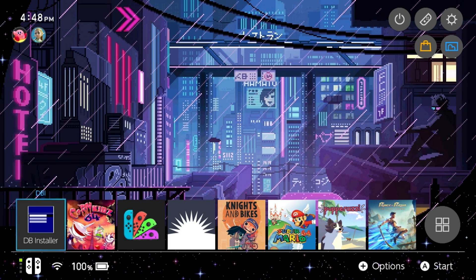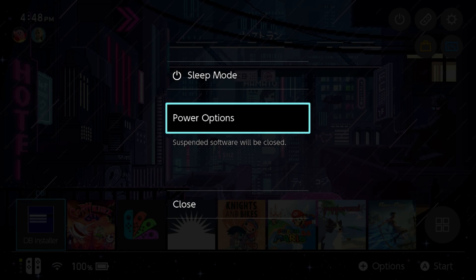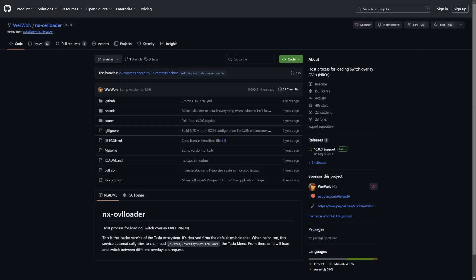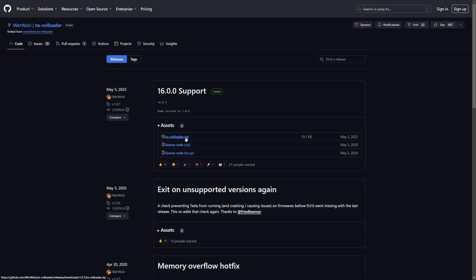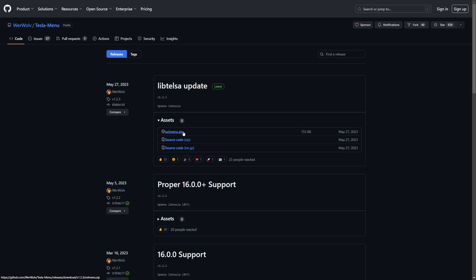Let's get started. I'm going to turn off my Switch, remove the micro SD card, and move over to my PC to get the applications and copy over the music. Links for all three things I'll reference are down in the description. The first thing we need is nx-ovl-loader, which is required to get Tesla installed. Go to the GitHub repository linked in the description, go to the releases section, and download the latest build of nx-ovl-loader.zip. Next you'll need Tesla menu — download the latest build of ovl-menu.zip from its releases page.